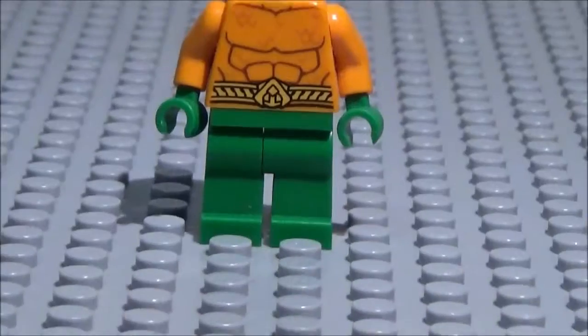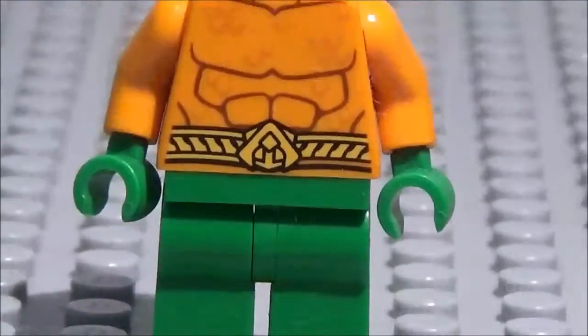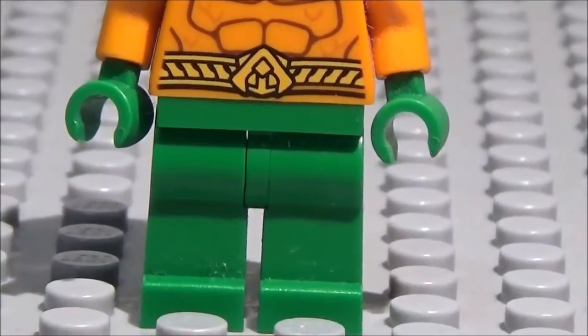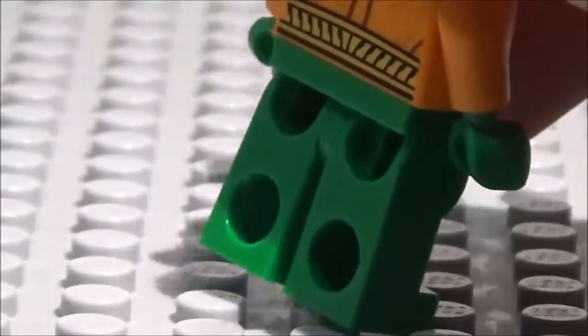Starting off with his legs, as you can see here, he's got plain green legs. I really like this minifigure for all of its color. I mean, you've got a nice variety of color. Very vibrant minifigure. Just nice green legs.